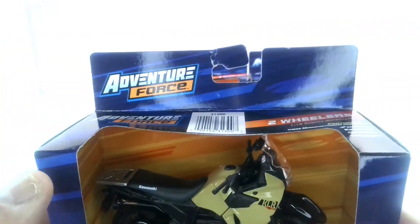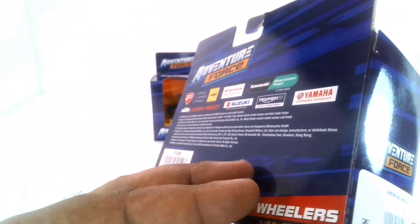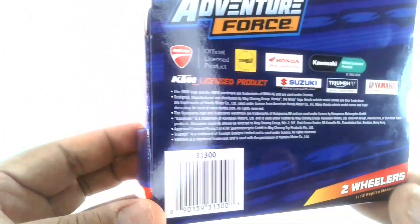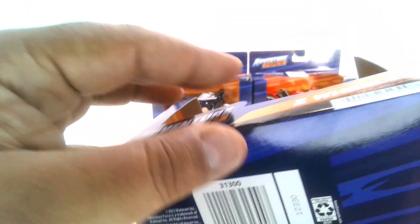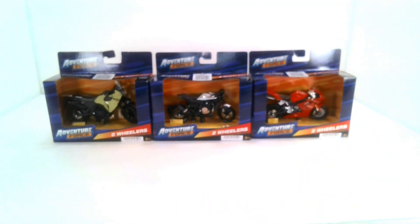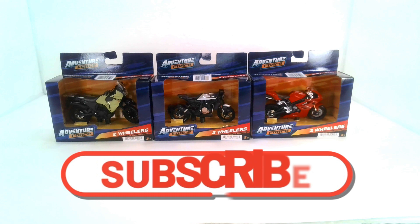Nothing much on the top except the same branding, along with the sponsorship of licensed bikes they have. More Adventure Force branding, licensing information, and legal text on the back. And that's it for the packaging. Now let's go in — let me get my screwdriver and start opening up these packages and taking a look at these motorcycles.